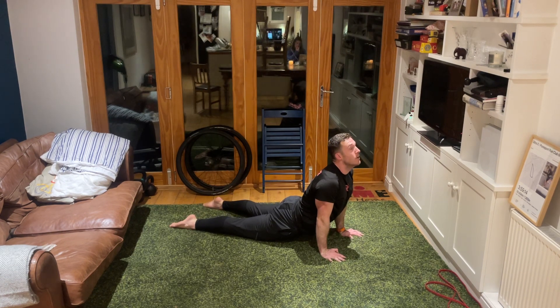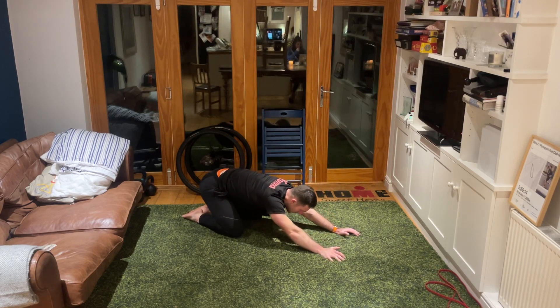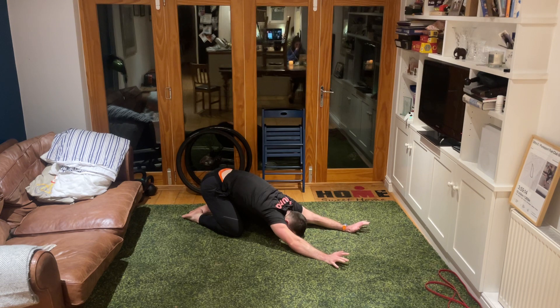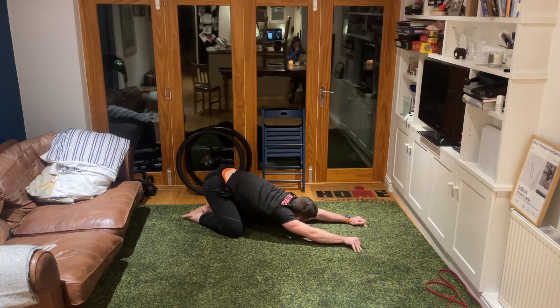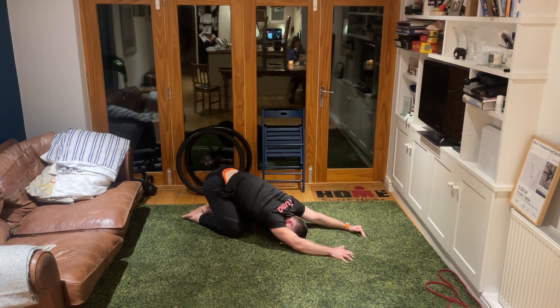Bum up into the air, sit your bum down onto your heels behind you, reaching forwards, letting your head and chest come as close to the floor as we can. Close your eyes and take some nice big deep breaths. Walk the hands over towards the left side, then walk the hands over towards the right side, then hands coming centrally.